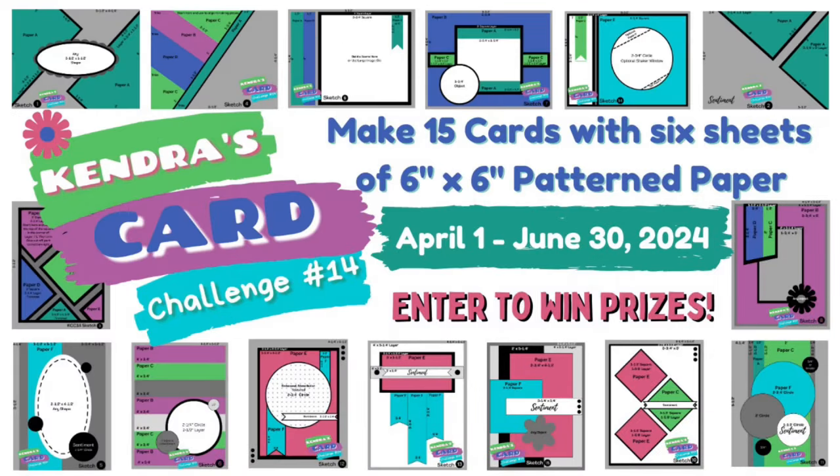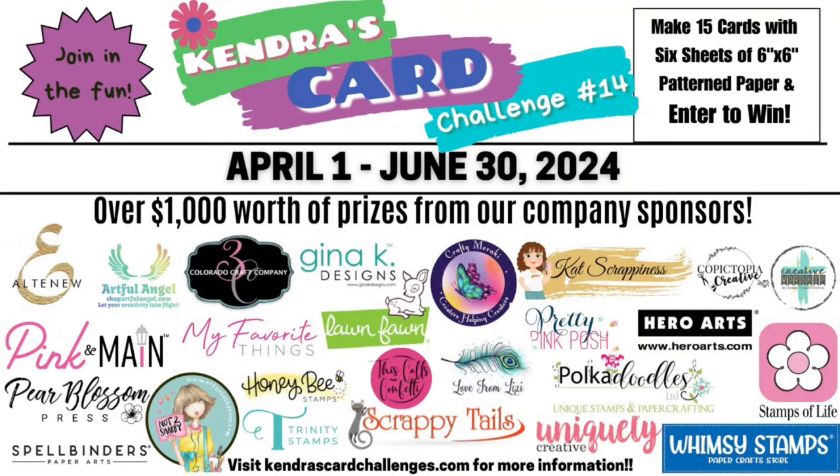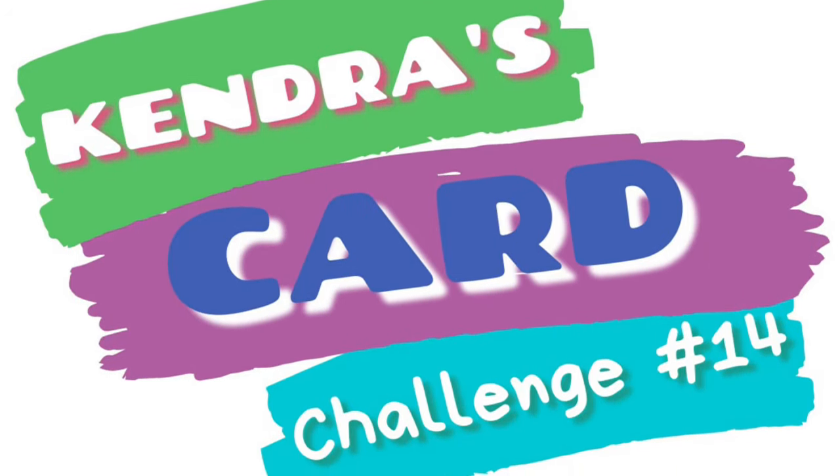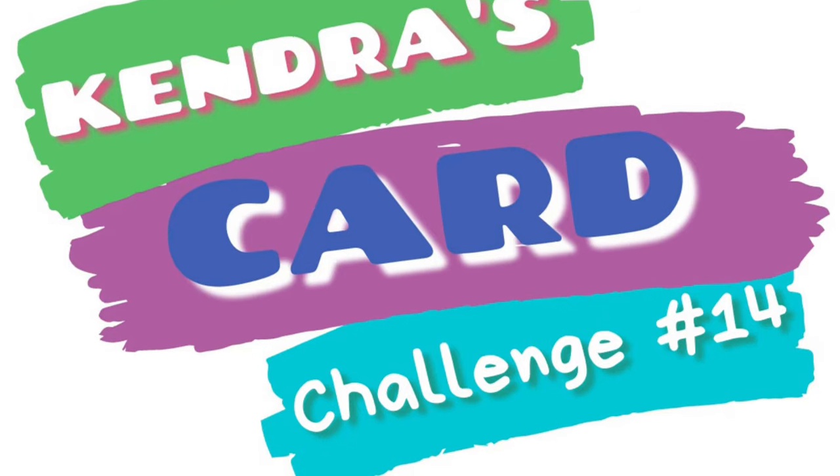If you're not familiar with my quarterly card challenges, I offer a free PDF printable with cutting guides for six sheets of six inch by six inch pattern paper where you can make 15 cards using the provided sketches. This challenge runs from April 1st to June 30th of 2024 and is available to download for free during the quarter. If you join the challenge and post your cards on social media, you can have a chance to win one of many prizes valued at over $1,000 from over 20 companies, including a $25 gift certificate from Hero Arts.